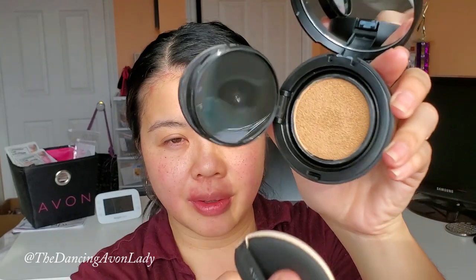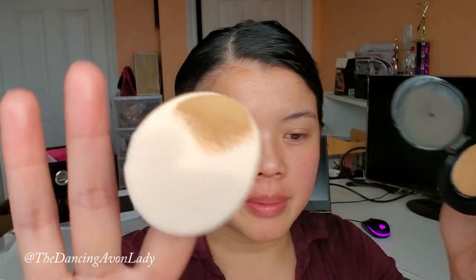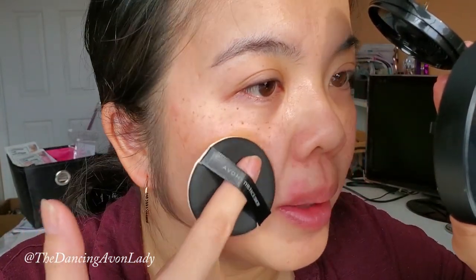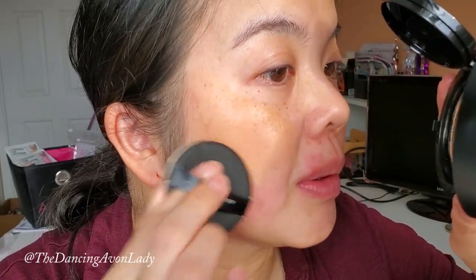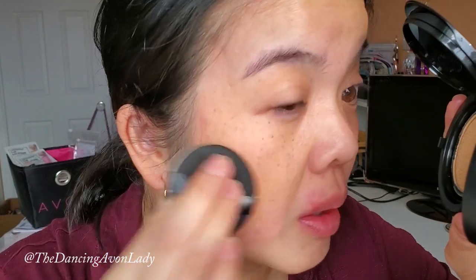All you have to do is — this is actually a sponge itself — just tap it to get some product on your applicator. I'm going to start off with my cheek area here; I have no primer on, just my regular skincare routine. It goes on really, really easily. I could probably thin it out a little bit. It is a little bit darker than I would like, so I'll probably exchange it for a lighter tone, but after I blend it we'll see. I'm going to do half my face first.